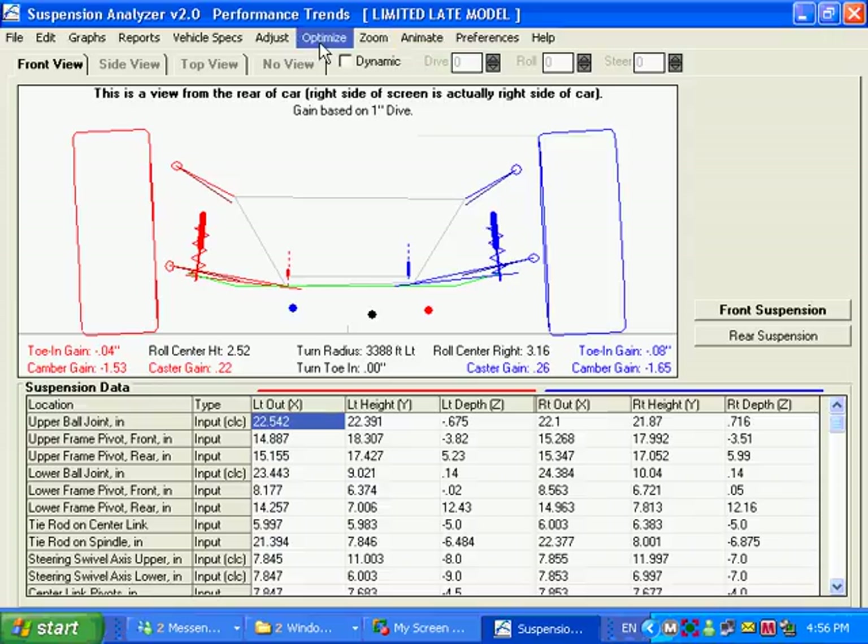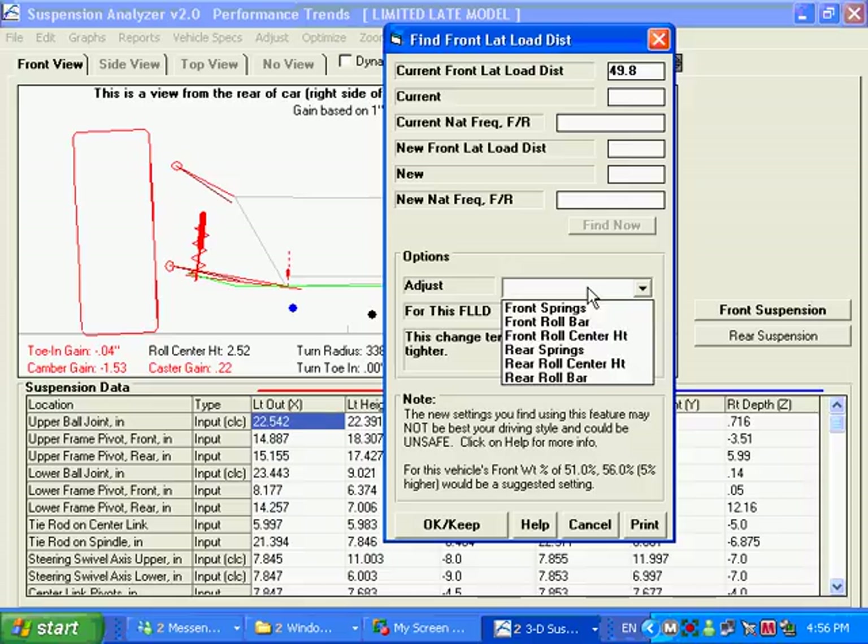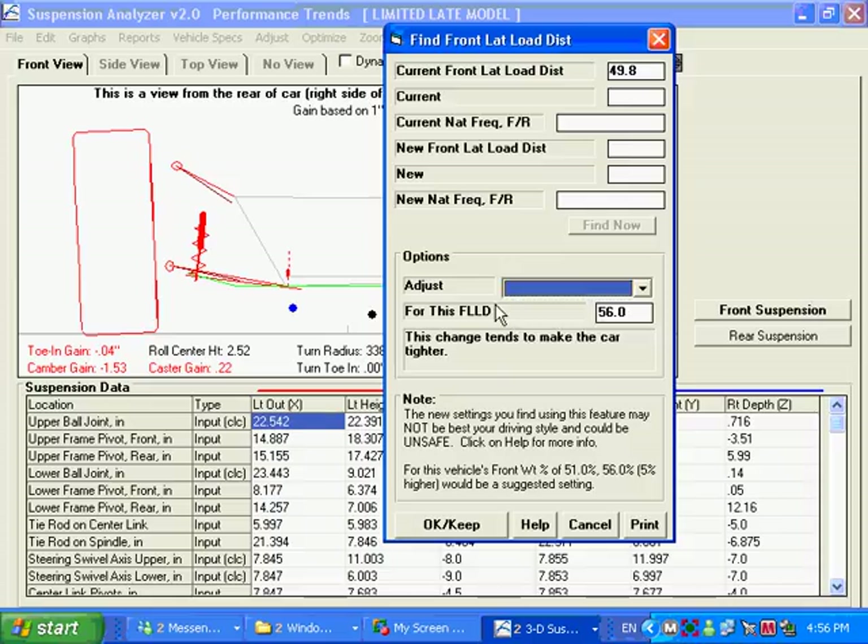Another thing here is Optimize. There are two ways you can optimize. We talked about the front-to-rear weight transfer happening from the inside to the outside tires in a turn — how much is happening in the front and how much in the rear. Optimize lets you find a balance or change in that automatically, so you don't have to do a bunch of cut and try. You can see here it says our current front-to-rear lateral load distribution — that's FLLD — is about 50%.